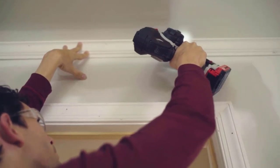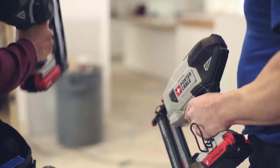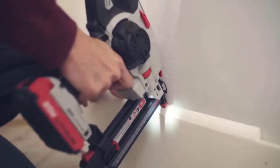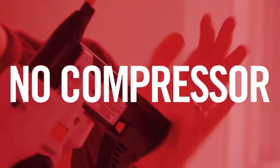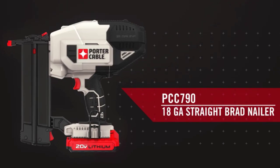This nailer features multiple tool-free settings to provide increased productivity and user safety. The lightweight design and optimal center of gravity provide user comfort in multiple positions, reducing user fatigue.